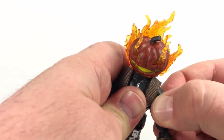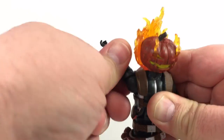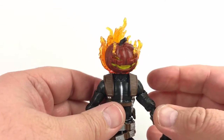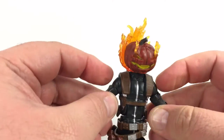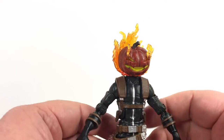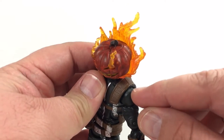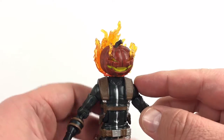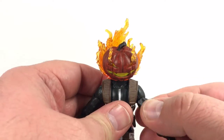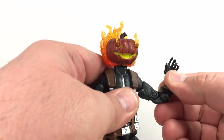One arm does rotate all the way around but you can hear how clicky and stiff it is. Both shoulder and upper arm joints are really problematic and I don't know if Hasbro can improve those. Messing with them caused some paint rub as well. The upper bicep swivel works fine but is a bit loose from being pried on — hopefully not a problem for other copies.